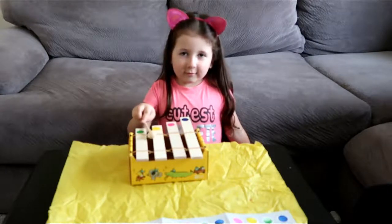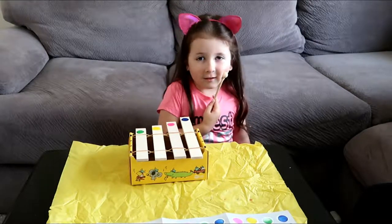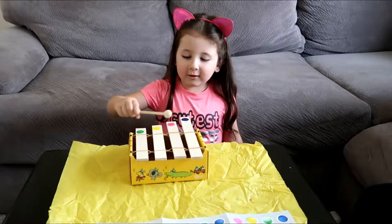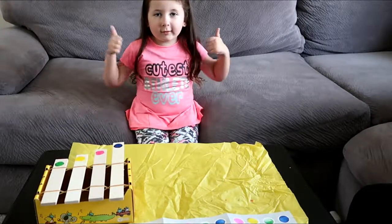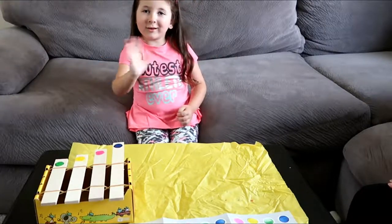What did you think of this project? I liked it. You liked it? Did you have fun? Yeah. Click the subscribe, like this video. Thanks for watching.